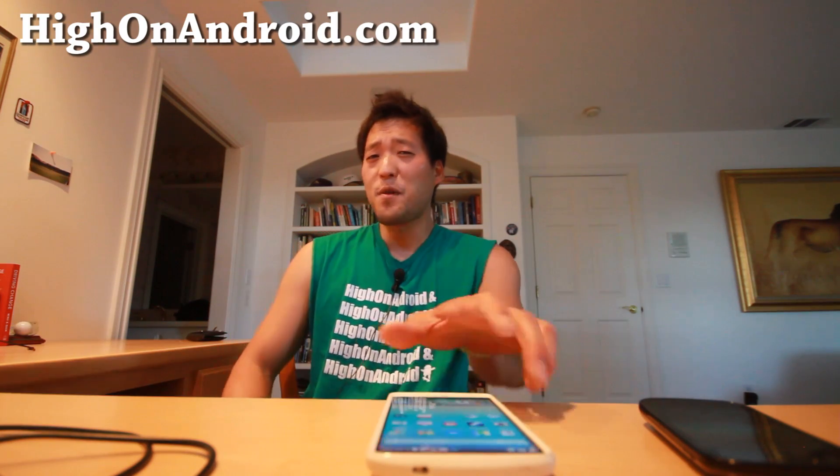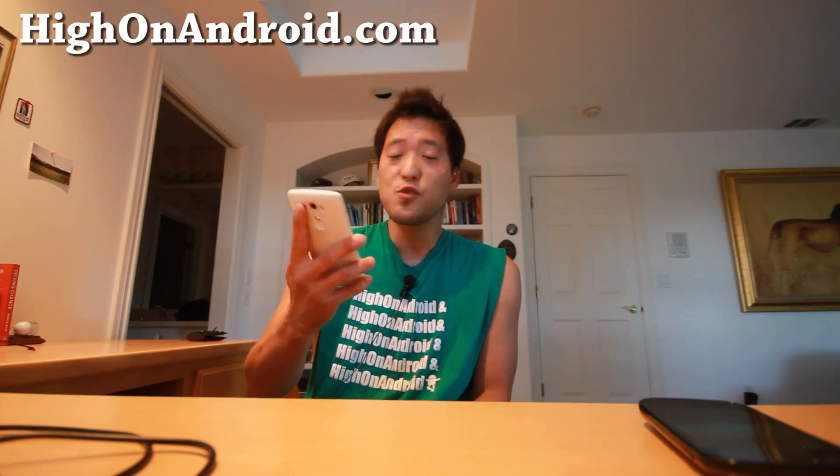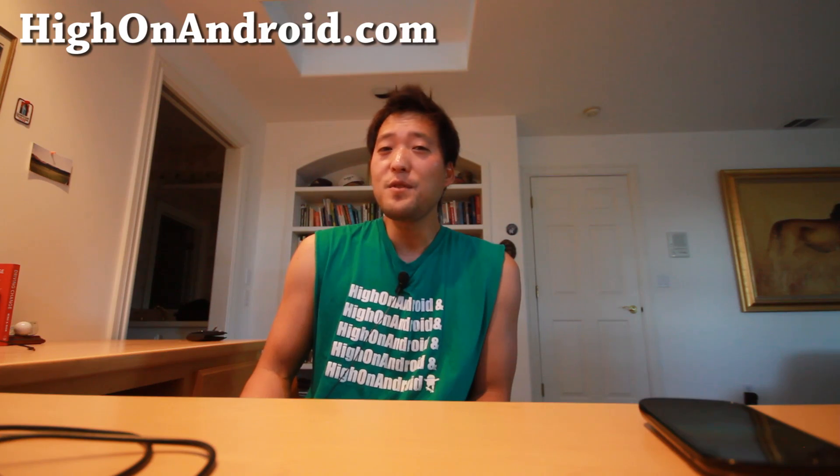Don't worry, I'm here to solve your problems. Let me go ahead and show you how you can enjoy the Swing Copters game the way it should have been designed. Let's go do this.